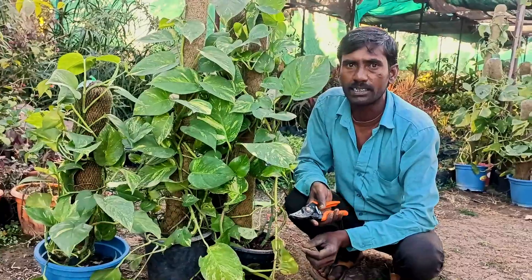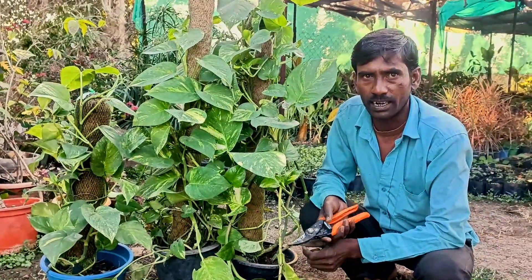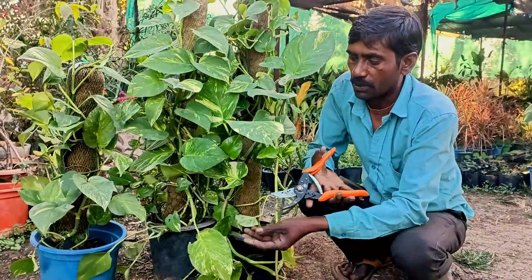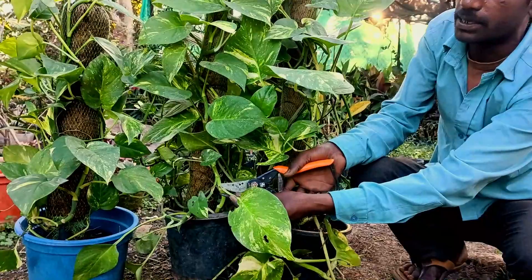If you have to avoid the water, you'll have to drink the pot and a kukar. So if you have to drink the pot, you'll have to cut it off.